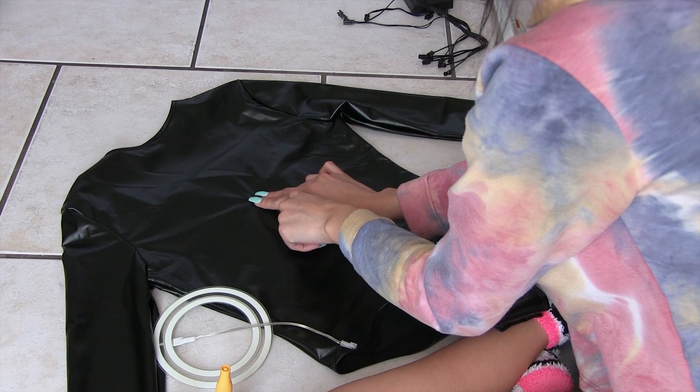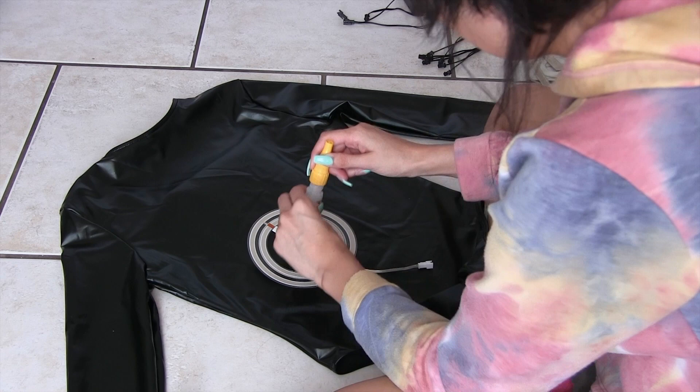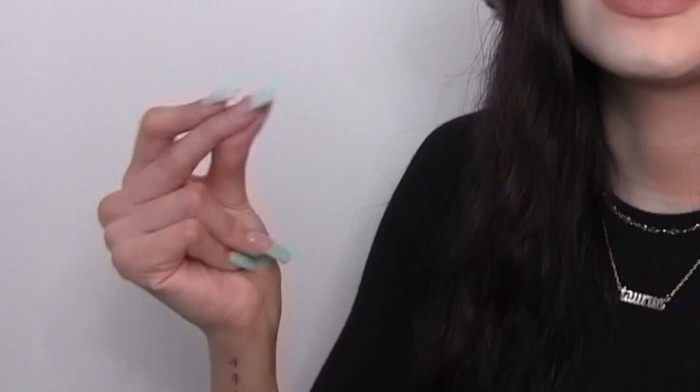I had to lint roll my costume again, because you don't want anything stuck underneath the lights when you glue them. I started with the back since there's only one light to attach there — I put super glue on the back of the light, which worked out really well with the costume material. However, I do not recommend gluing before cutting a slit to hide the wires.